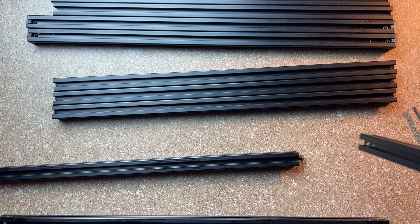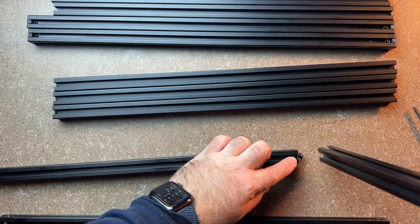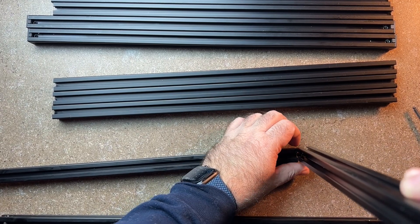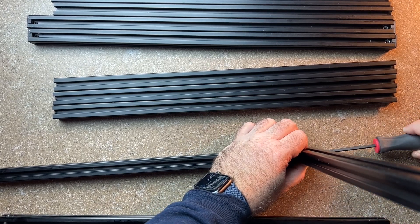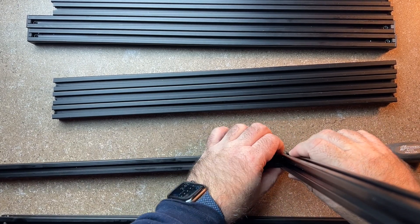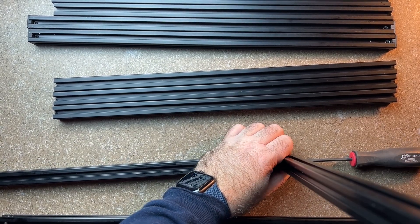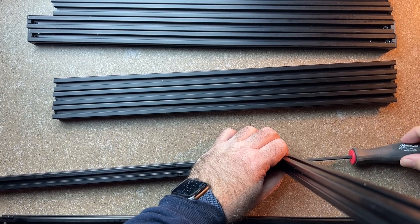I'm going to go ahead and do the first one. I've got my long extrusion with the blind holes. What you're going to do is thread the screw in enough where you can just put the extrusion over, butt that joint up, and then go through the hole on the other side and snug it up. This is why the flatness of the surface is really important — you want to hold it nice and square, and we're going to square it up in a minute.